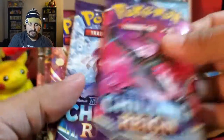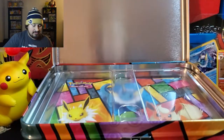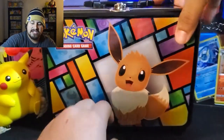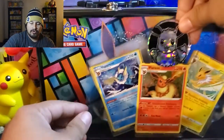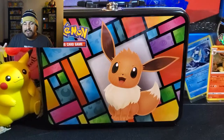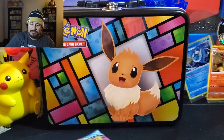Here's the code for the chest. The pack lineup: you get two Chilling Reigns, Vivid Voltage, Rebel Clash, and Sword and Shield. The Chilling Reigns and the Vivid Voltage are really cool. It also comes with a notepad, a little binder, pencils, things like that, and stickers. So we got a bunch of packs to open up here.